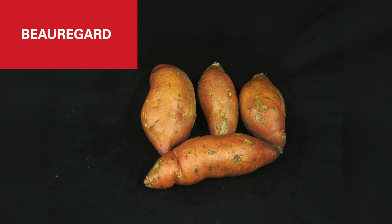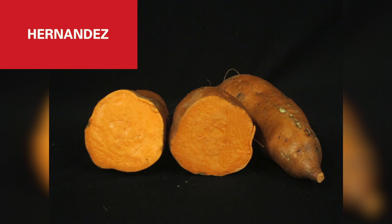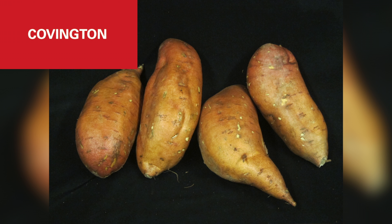Sweet potato cultivars are many. Some of the cultivars we have tested here at Iowa State University are Beauregard, Evangeline, Diane, and Hernandez. Out of these, Beauregard, Evangeline, and Covington are the ones we have found successful results with.